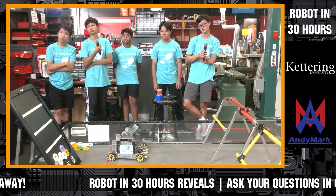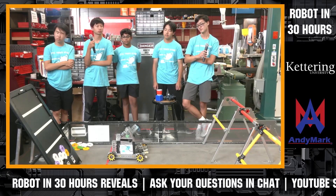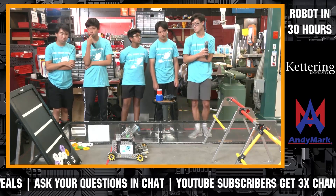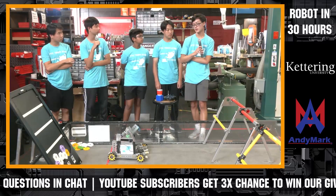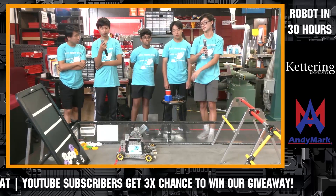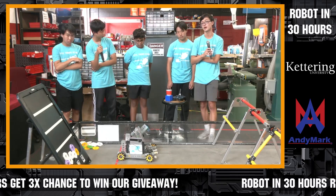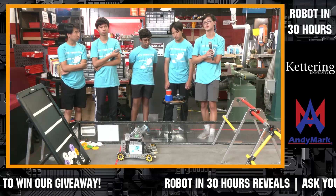So we're going to start to wrap up. As you're looking at competing in the Center Stage game, is this the type of robot you think you'll move forward with, or what other ideas might you have for your first competition? I think this is just a starter for us for the season as of right now, but I definitely think we'll add way more things onto our robot in order to score more points and get more consistent in scoring those points.